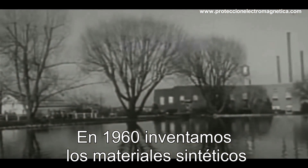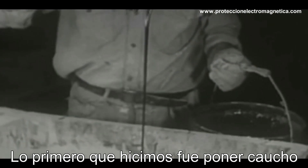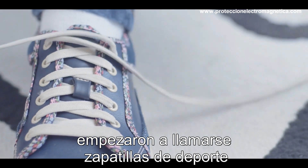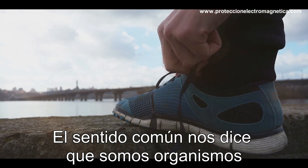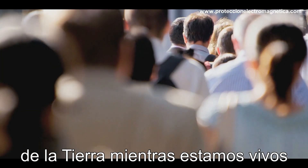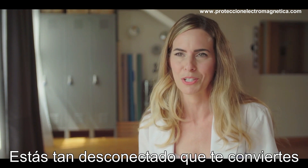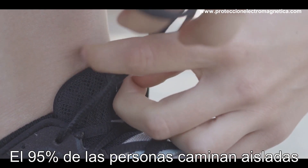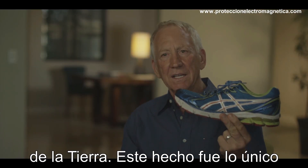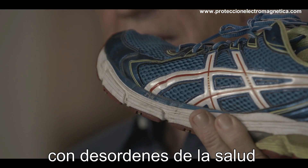In 1960, we invented synthetic materials. The first thing we did was put rubber soles, synthetic soles on shoes. We started wearing sneakers. So this most common-sense thing — that we are organisms that live and grow and depend entirely on the earth while we are alive — and yet we have completely isolated ourselves from it. We are so disconnected that it becomes a weird thing if we actually slip our shoes off. 95% of people walk insulated from the earth. This was the single thing that probably caused the proliferation of inflammation-related health disorders far above anything else.